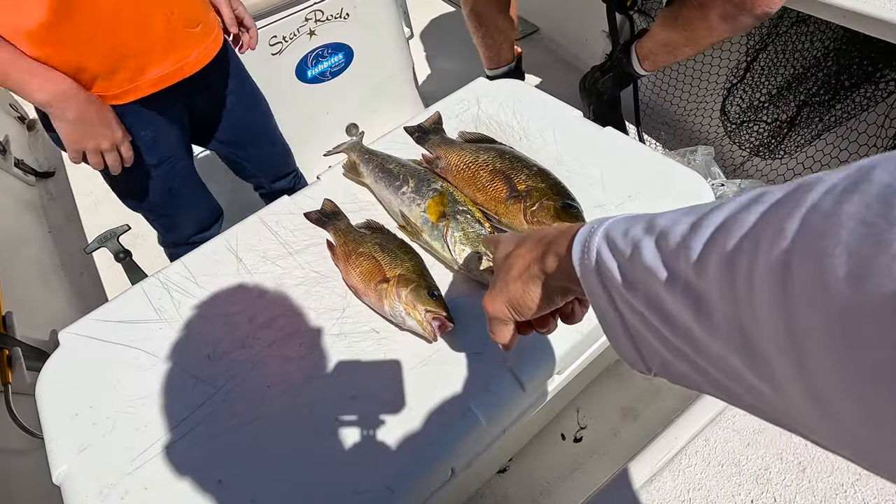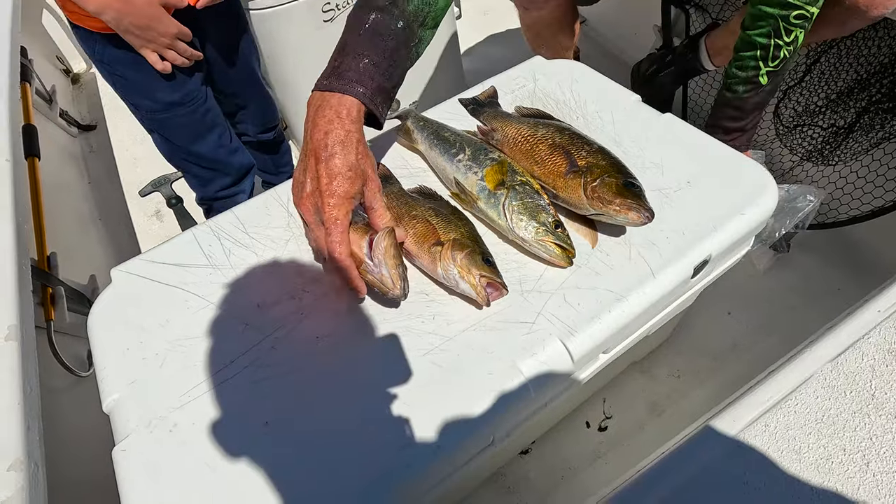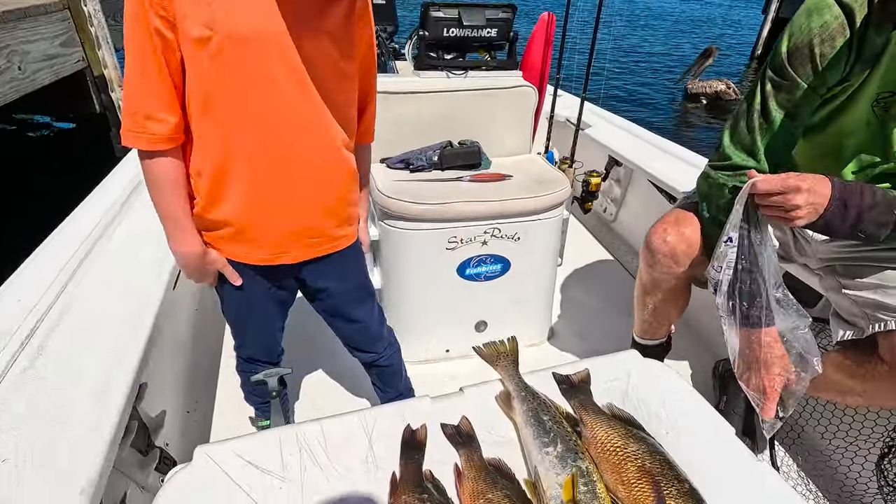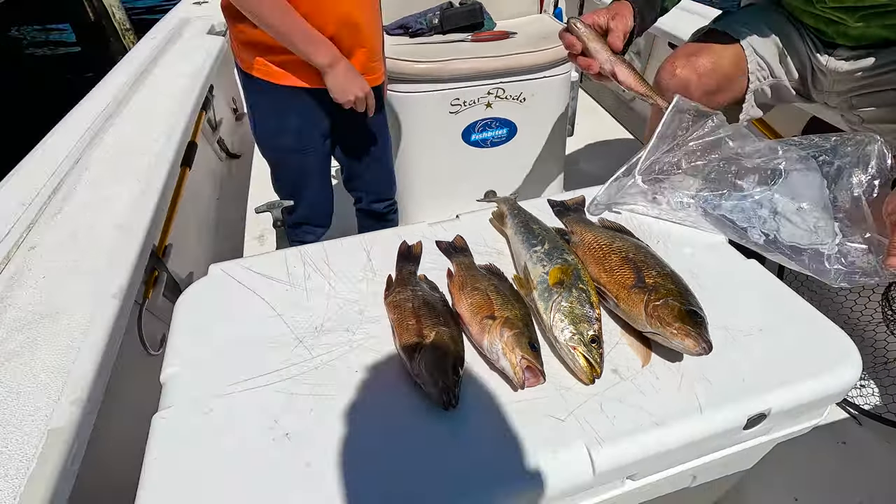Snappers, trout, sea trout. We can get a mangrove snapper. Didn't get a snook big enough. It's so fluffy.